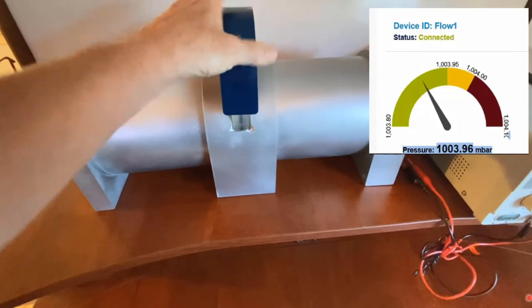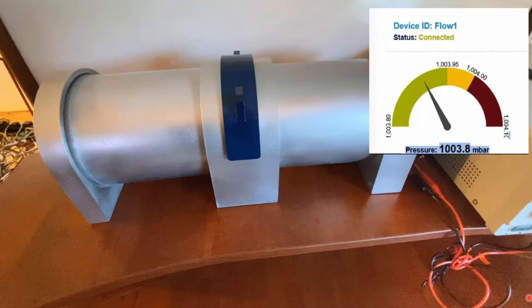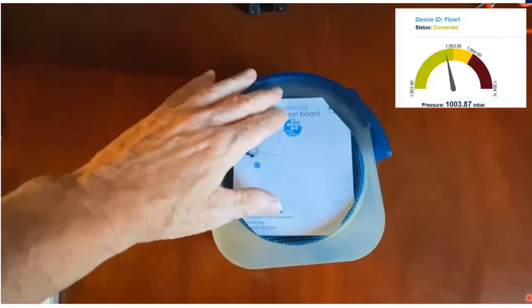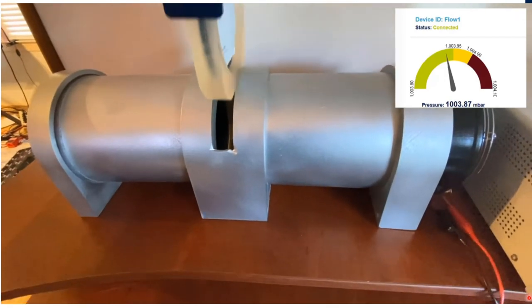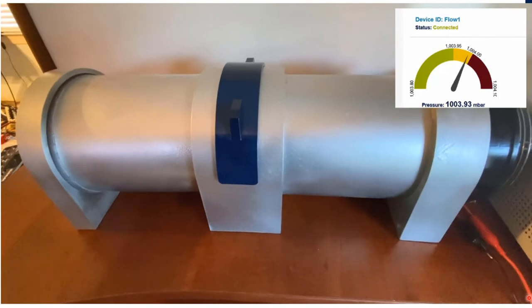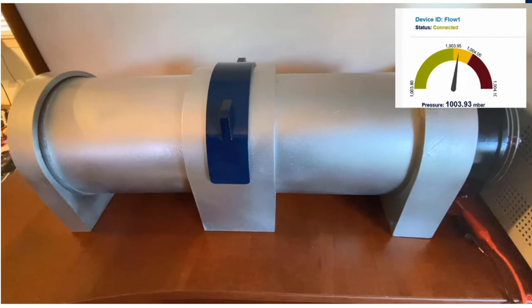Here we can see the predictive maintenance dashboard, which is reporting the pressure in real-time on the right. When I install a semi-blocked filter, the status moves from green closer to the yellow. Now let's see what happens when we simulate a clogged and dirty filter using a piece of paper to block the flow. Here we can see that the airflow is reduced, and the filter status in the predictive maintenance dashboard moves to the yellow or warning state. If we block the filter even further, the dashboard would move into the red state to indicate an alarm.